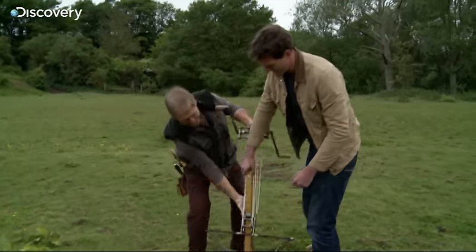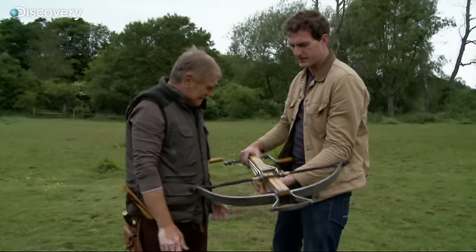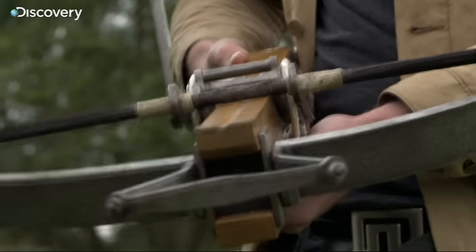What is this beast here? This is one of your heavyweight crossbows. That is really heavy. I've come to Warwick in England, to Kevin Hicks, a weapons expert, who can show me how to shoot a crossbow.